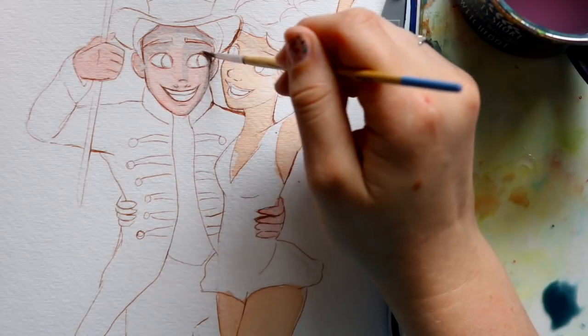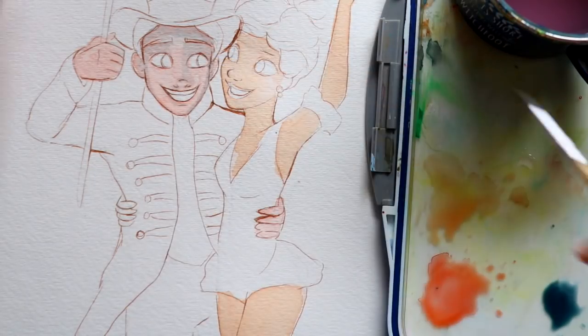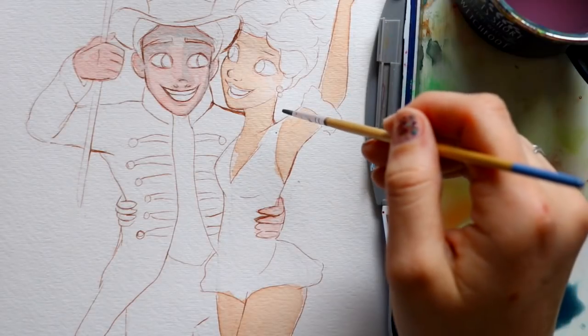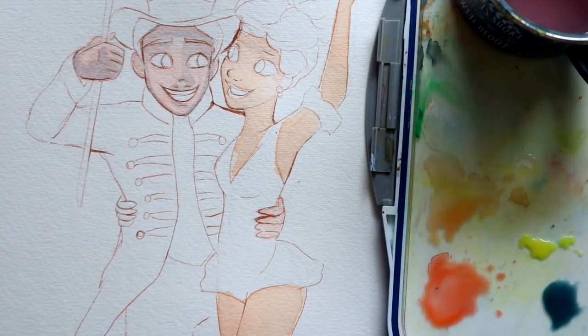We're in the circus from The Greatest Showman, so we've got all kinds of colors going on everywhere. It's okay to play with a little bit of color. I would not do this for Zendaya yet — she should get at least one more layer first. Another thing I want to start adding to Philip's face is a little bit of yellow for those circus highlights, and that's completely fine to add to skin tones depending on your setting.